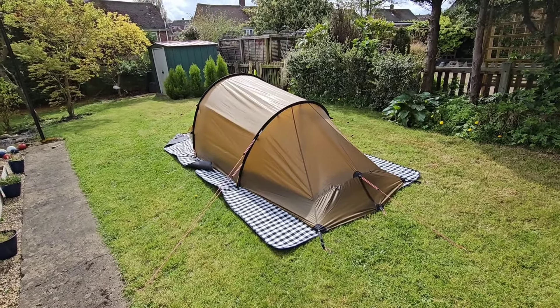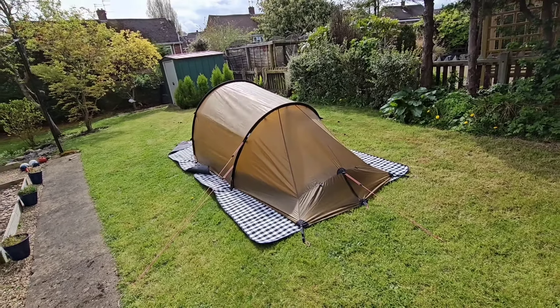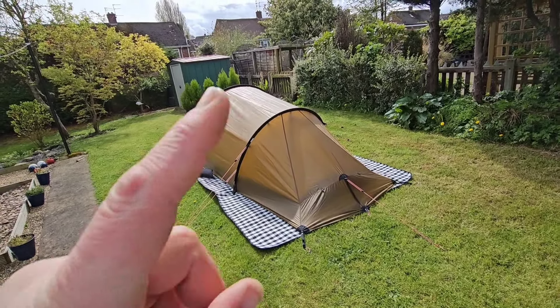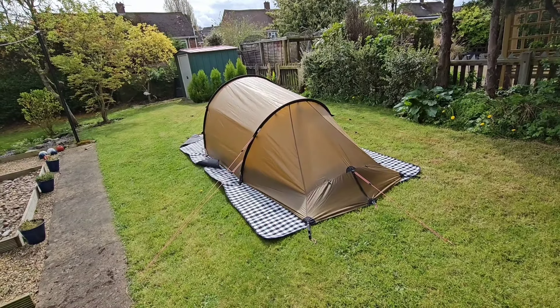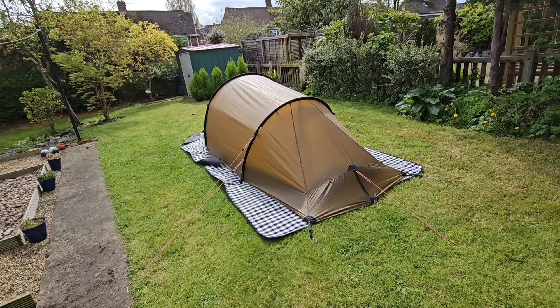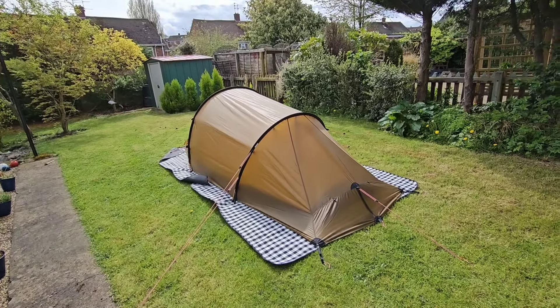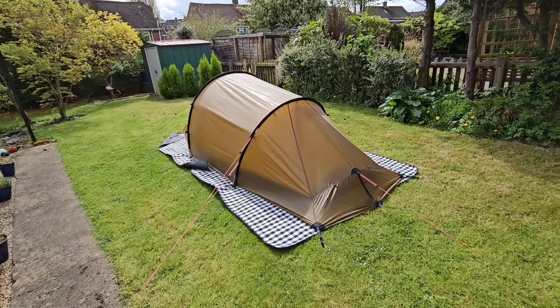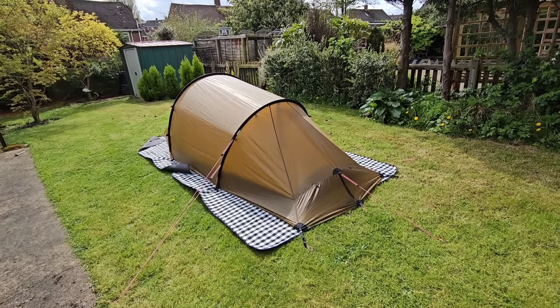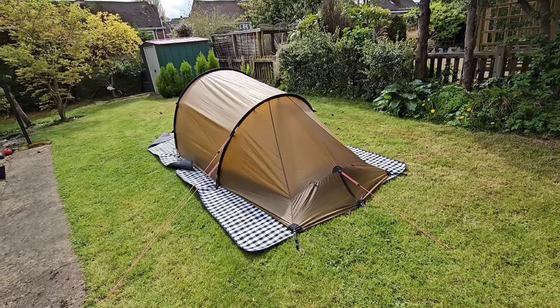It's a chunk more expensive than the ones from Lucy anyway. What's interesting is the flysheet on this, with it being red label, is 1,200 Cuben. On the Haaland the flysheet — and bear in mind it's pretty much identical in terms of dimensions — is 540 grams.